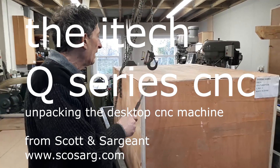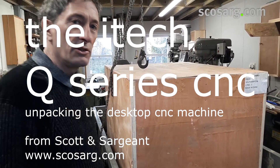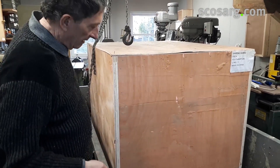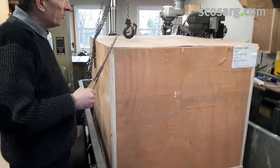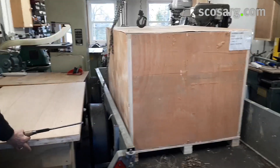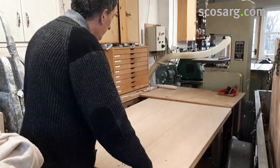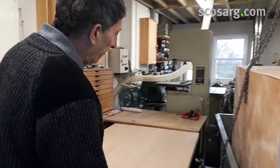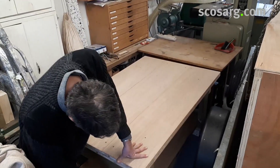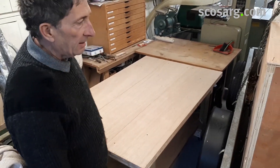Hi there, this is the iTech Q-series CNC router as it arrives from Scott and Sargent. You can see it's a fairly substantial box, roughly 4 foot 5 by 3 foot, well packaged. We're going to open it up and place it on this table I've made, which is on casters. The bench of the table needs to be 1m 40 by at least 80 wide. There's a shelf underneath with the controller on it, and I've made this one with wheels so I can move it around in the workshop.